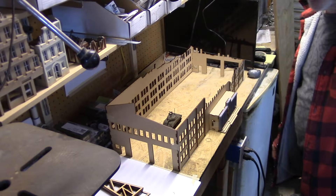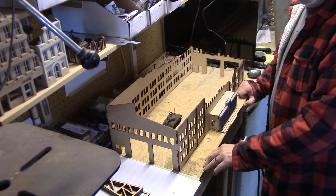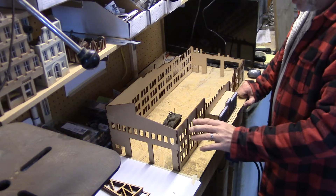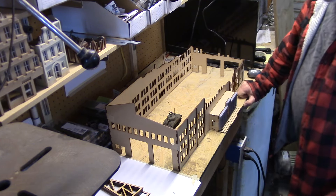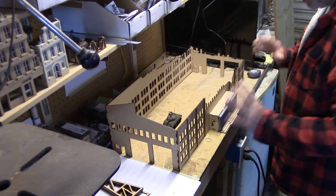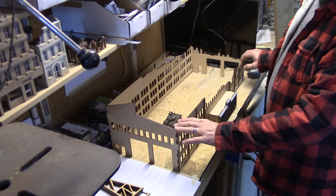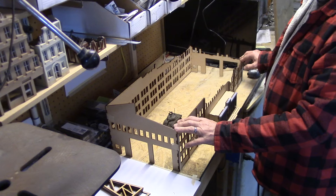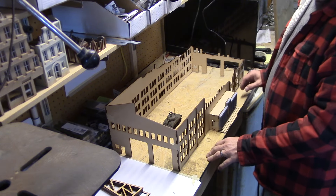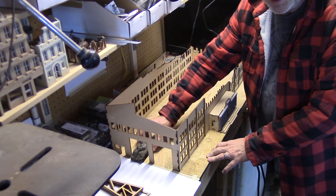Hey guys, welcome to the In the Game Room podcast. Today I wanted to do a quick little video giving you a sort of sneak preview of a new product that's coming out from Gamecraft Miniatures. This is a 28mm scale tank factory — a World War II tank factory, or any kind of factory actually — but I'm calling it a tank factory, and there's a tank in there to show the size.